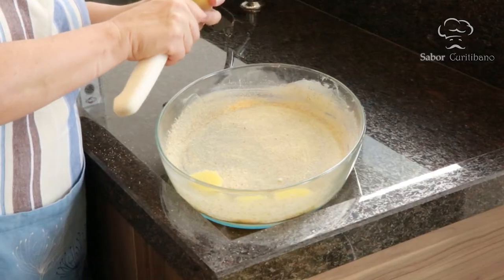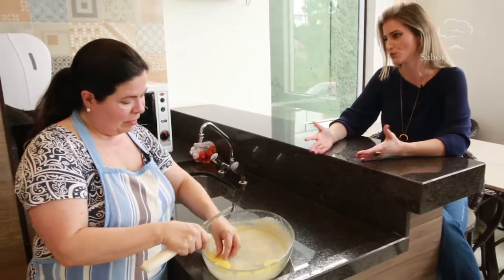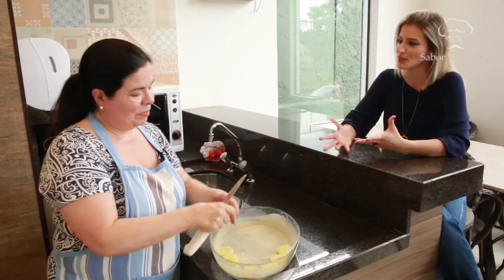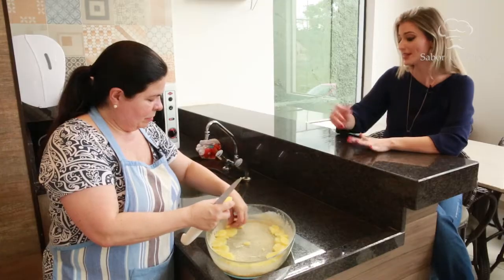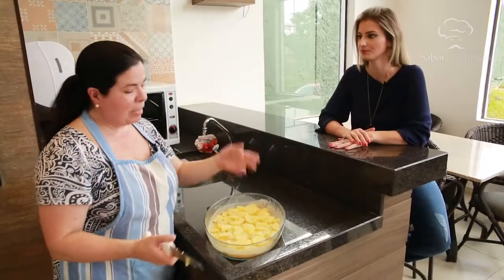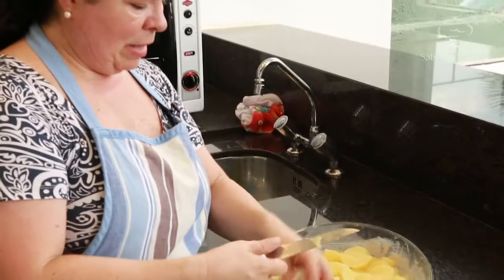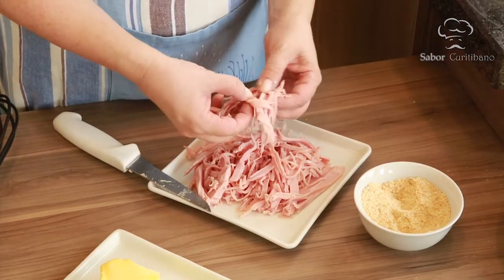Cozinhar tem que ser com paciência. Você é engenheira civil, não tem nada a ver com a sua profissão — é uma cozinheira amadora que gosta muito de cozinhar. Para mim é um momento de lazer, de receber os amigos ou fazer alguma coisa para a família. Aprendi esse prato com a minha mãe, mas acho que faço melhor que ela — tenho mais paciência. O mais engraçado dessa maionese quente é que não leva maionese — vai com creme de leite. Agora fazemos a camada de ovos e o presunto é bem cortadinho, bem fininho, porque fica mais gostoso.